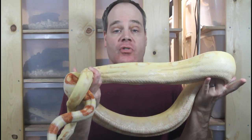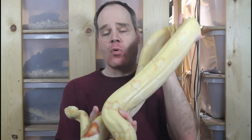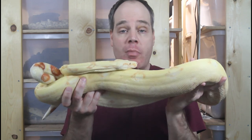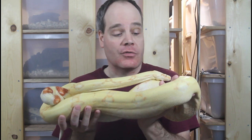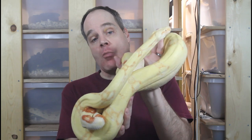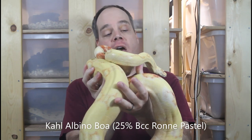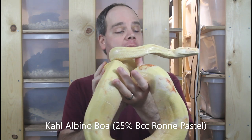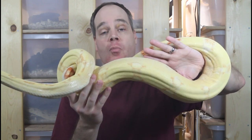Most of my boa constrictors are locality specific animals, but I have a nice small group of some really cool morph boas that I've been collecting over the last few years. I'm not going to be producing any morph boa babies this year, but hopefully starting in 2022 I should have some morph babies. This is actually my first morph boa — this guy is a Kahl albino, now six years old going on seven.